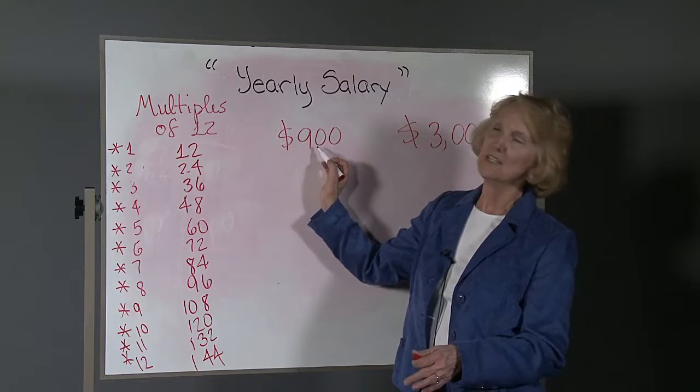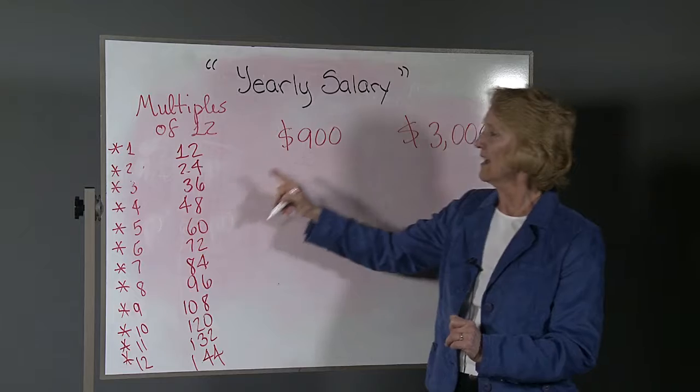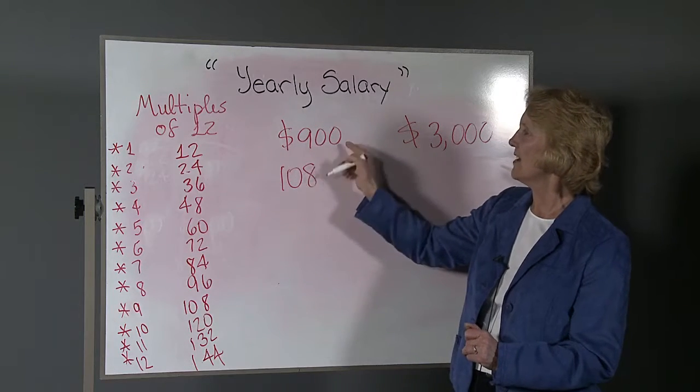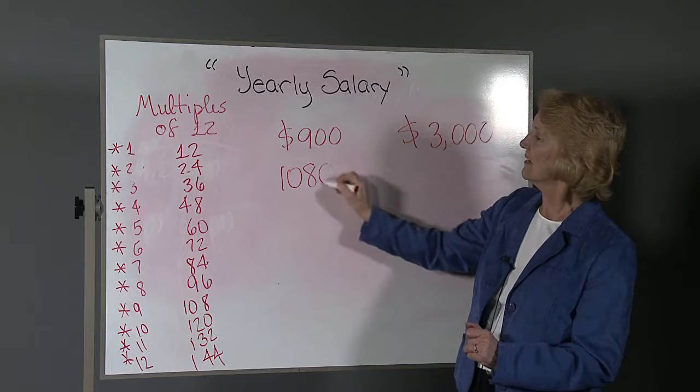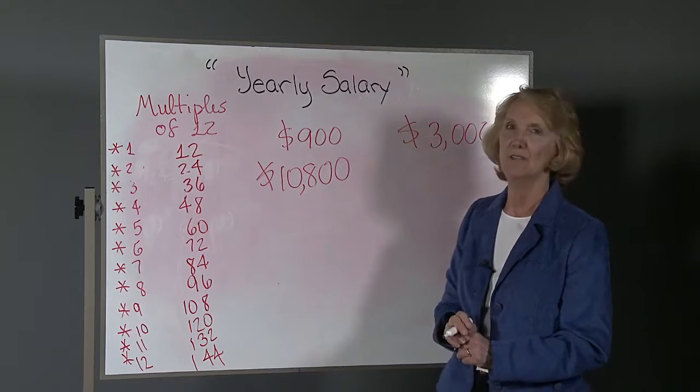If you need 900x12 — if I tell you you're going to get paid $900 a month — 9x12 is 108, so you write that down, then you put those two 0s on. So 10,800. Done.